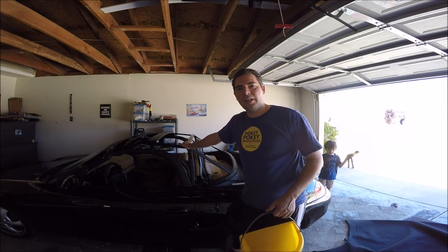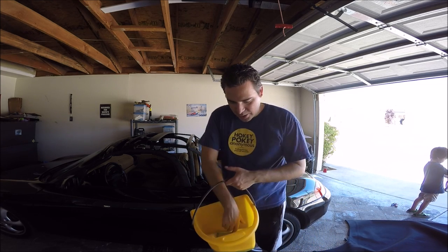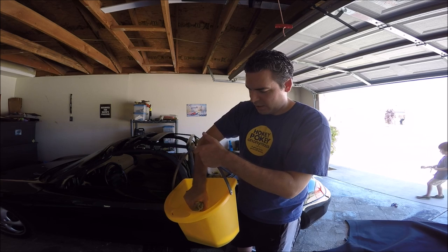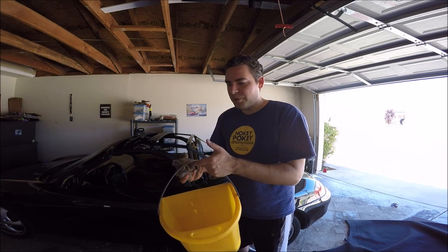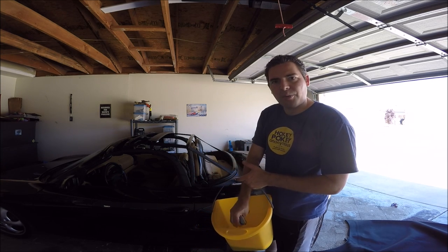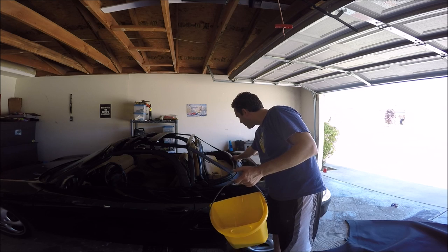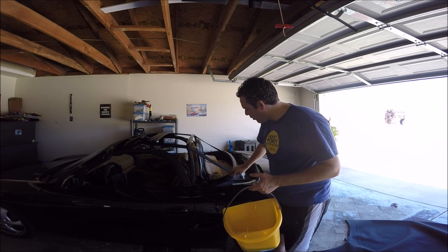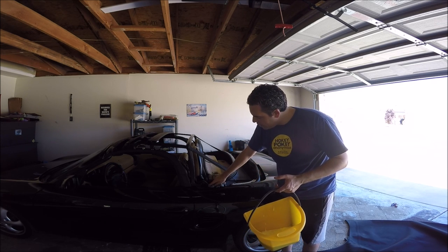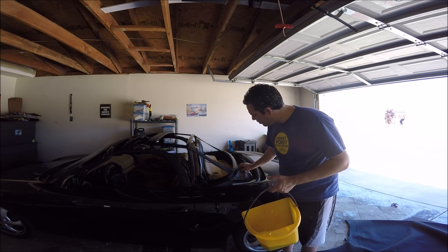Now we're done with the wiring and the PDF says to start installing the new top. Before that, I'm going to wipe down various parts with soapy water and a rag — especially where we're going to be gluing or taping. This will help the adhesive stick better. Make sure it's dry before you start putting things back on. Today it's about 109 degrees here, so it should dry fast. Just scrub out whatever dirt you can, wipe off the excess, and then we're finally going to get to installing the new glass top.